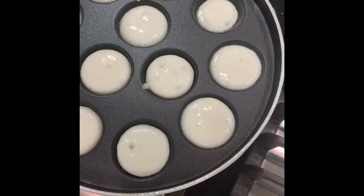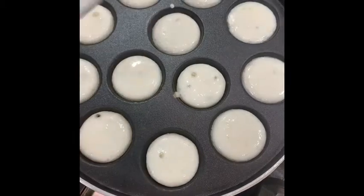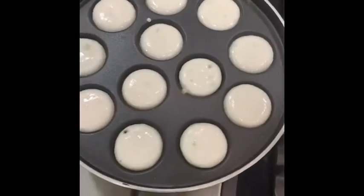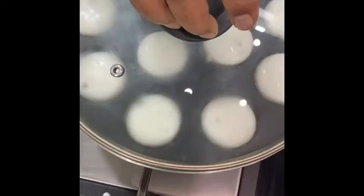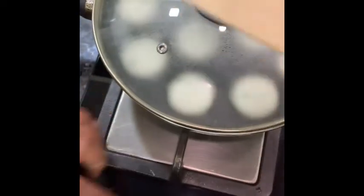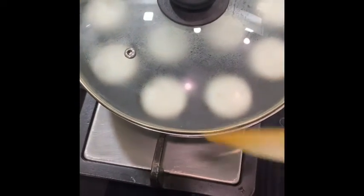It will take roughly around 7 to 8 minutes to make the first batch of Paniyaram. We are going to close the lid and cook it properly for 3 to 4 minutes, then we will check with the Paniyaram stick that comes in your kit to see if it is cooked properly from inside.